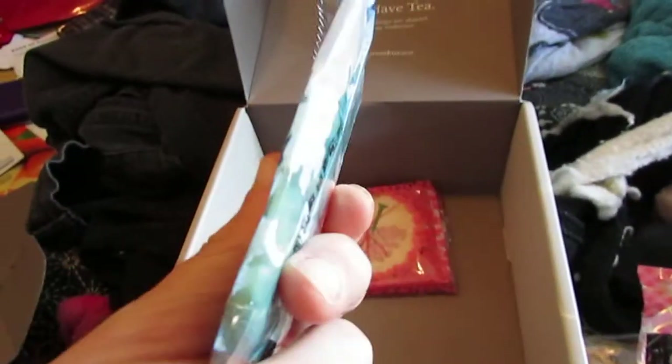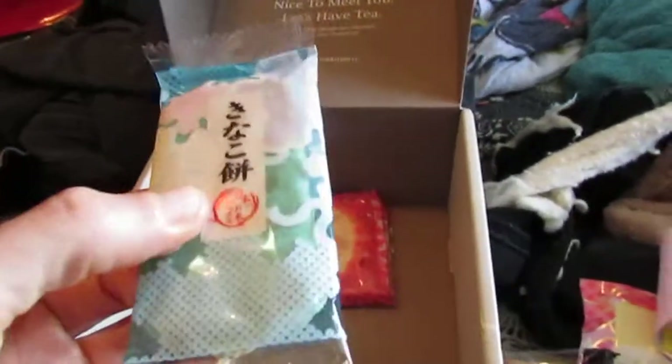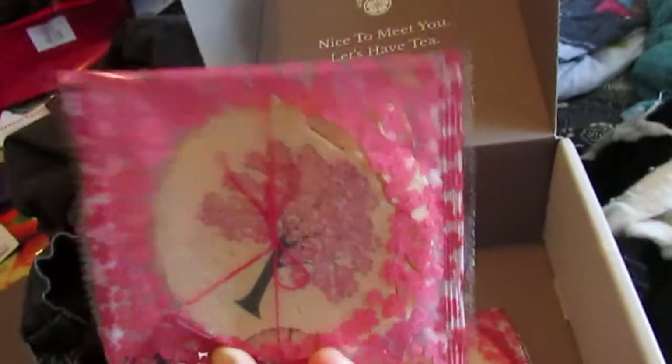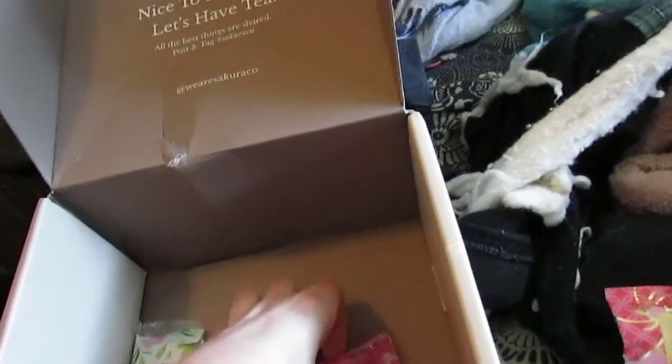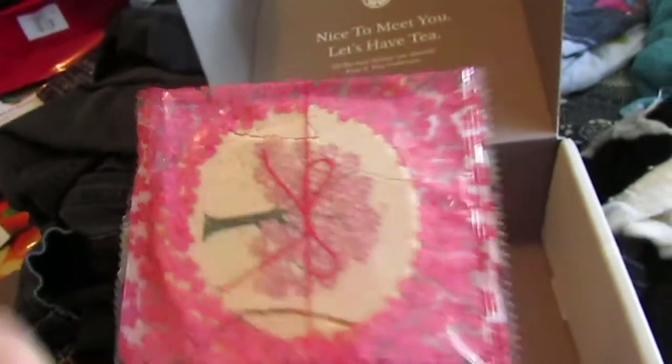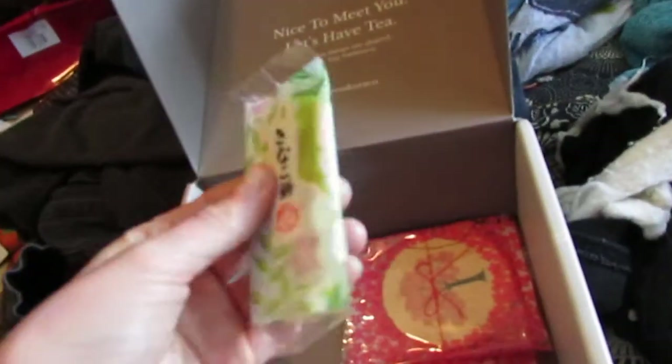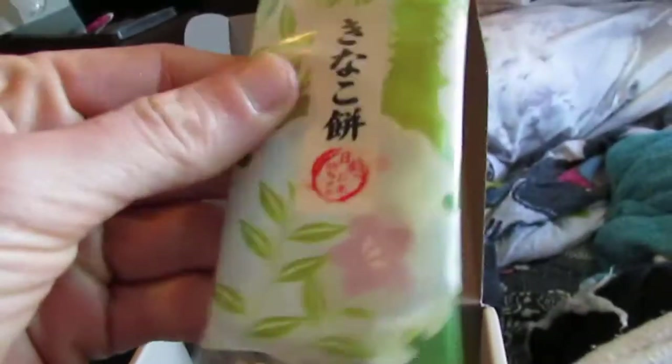Kinako — so this is like a kinako mochi cracker. These are the sakura cream sandwich. Unfortunately, both of them did not survive. That's a shame. And then we have another kinako mochi cracker — oh, it's green! Cool!